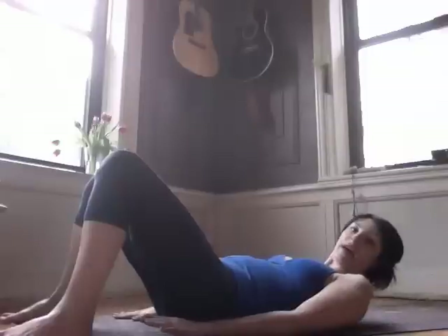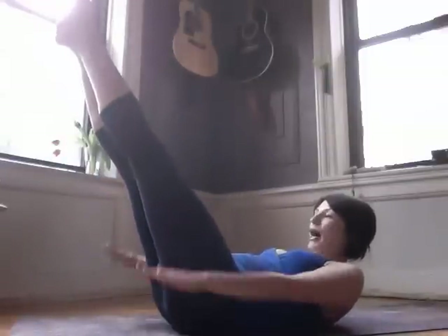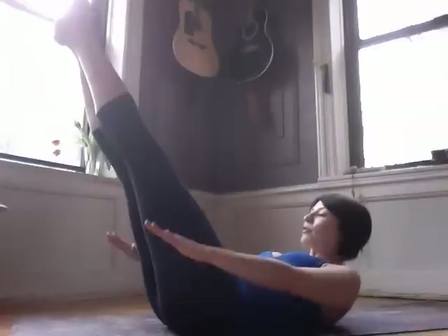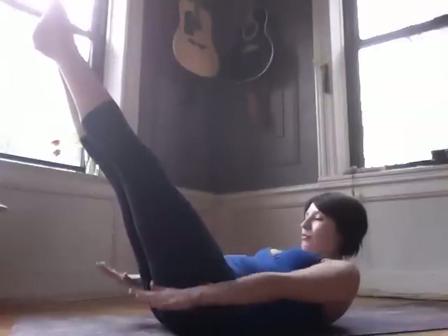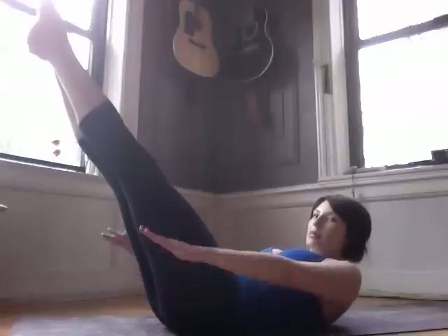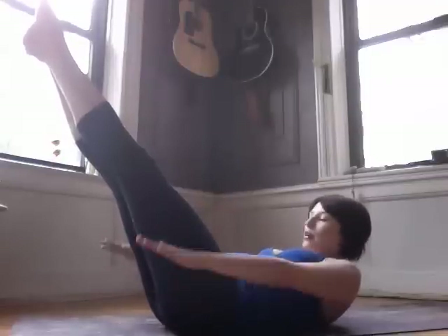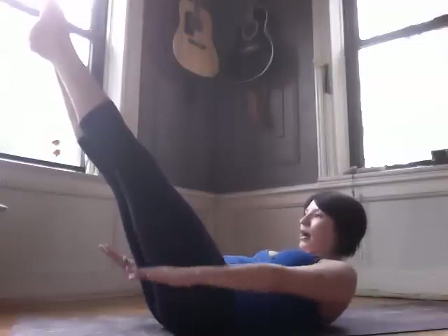Now we're going to incorporate that with the Hundred. For the basic Hundred, legs go out relatively high, you pump the arms up and down — inhale for five pumps and then exhale for five pumps. We do ten sets of this, and this makes the quintessential Pilates exercise, the Hundred. Pulling the belly in and up, squeezing the air out as you exhale.